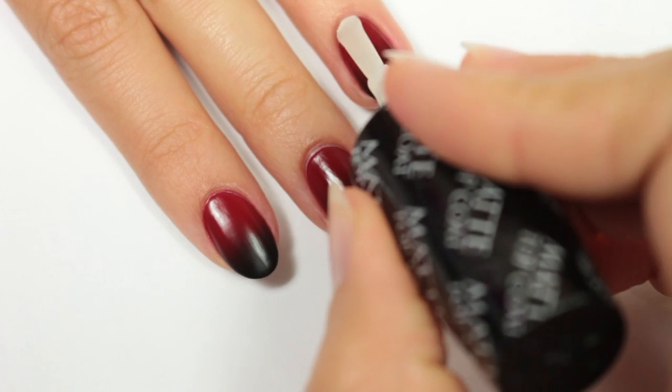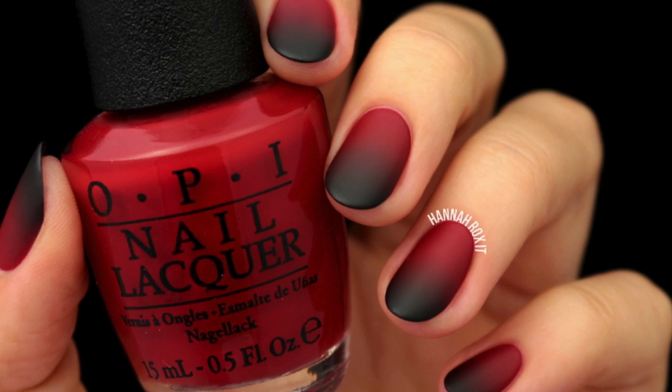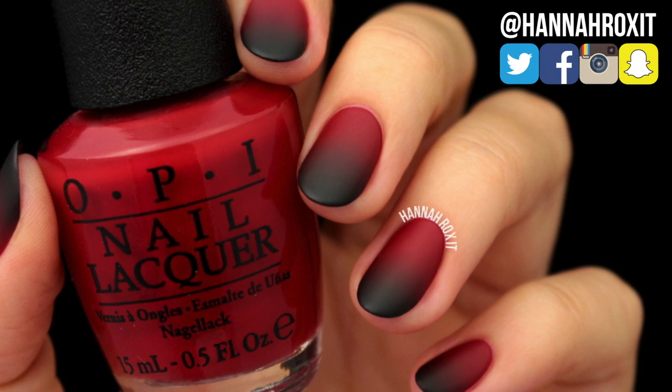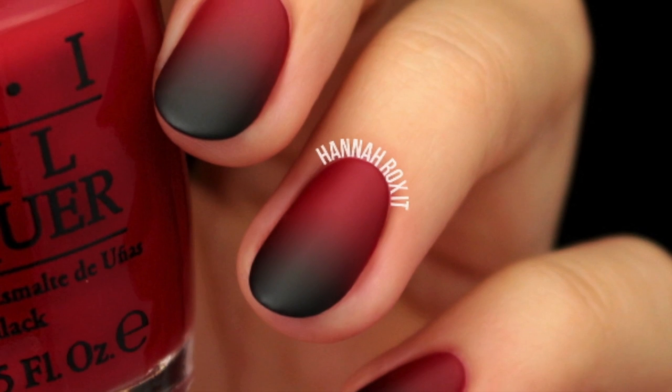It's totally up to you — you can leave it glossy if you like. Please leave a like if you enjoyed this video. Also don't forget to find me on my social networks so you can tag me in all your nail pictures. Hope you guys have an awesome Halloween and I'll see you later, bye!